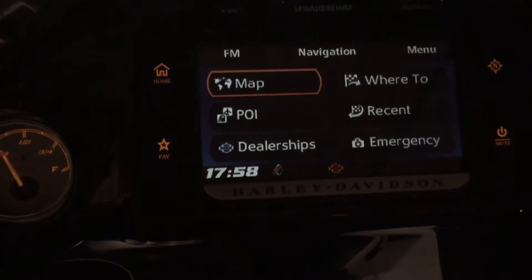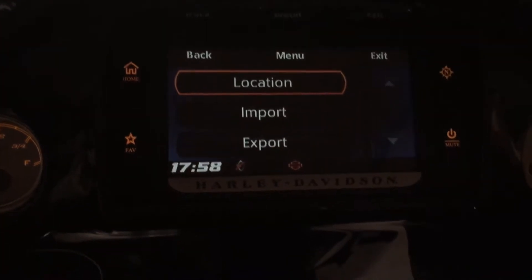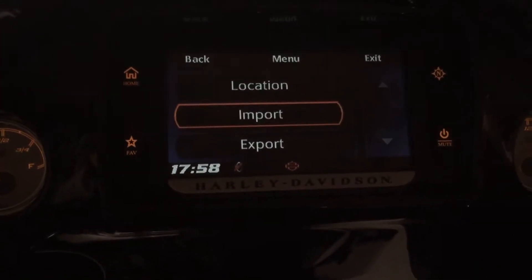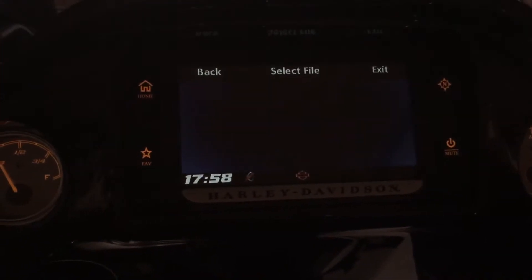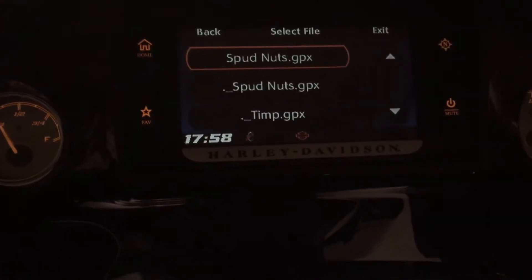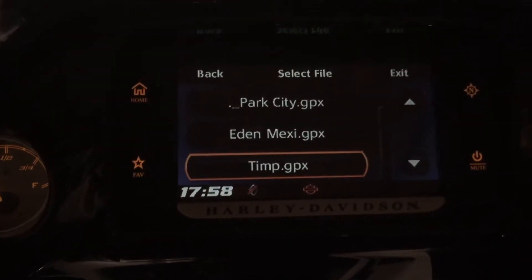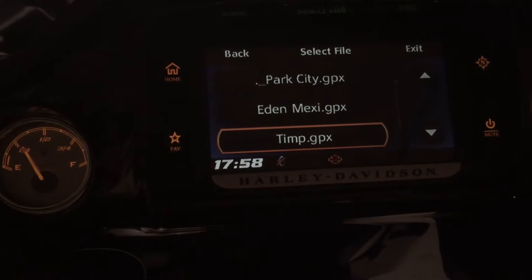Go up top and then go to menu, and then you're gonna go down to Import USB. You've got to plug it in on your little USB there, and then you've got all your files on here. Sometimes they're kind of double-loading them, so you want to get the one that looks legit.